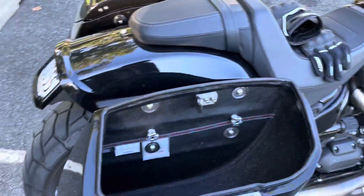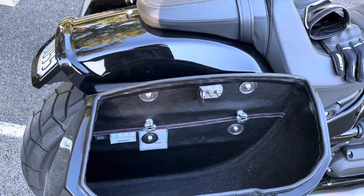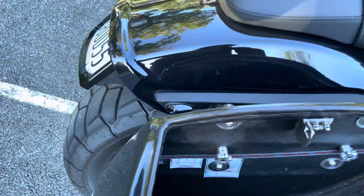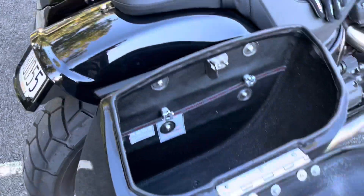The brackets come with quick release knobs — you just turn them, take them off, slide it right up, and the bags come right off.